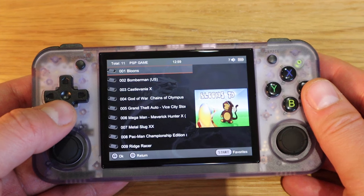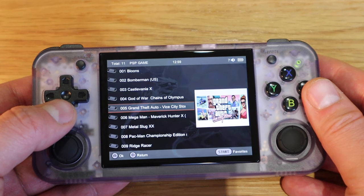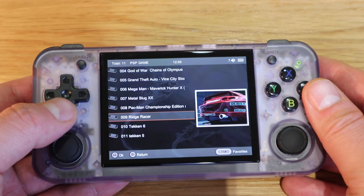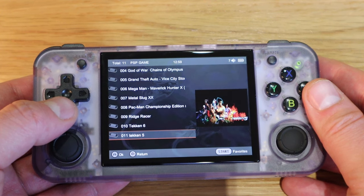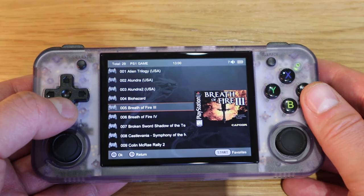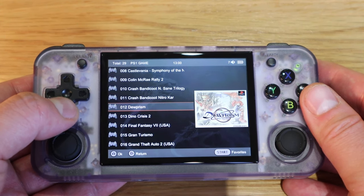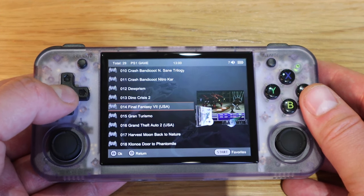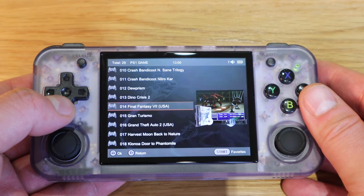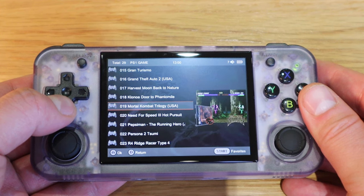In PSP games we have titles like Bloons, Bomberman, Castlevania X, God of War, Grand Theft Auto, Mega Man, Metal Slug XX, Pac-Man Championship Edition, Ridge Racer, Tekken 6, and Tekken 5. For PS1 games we have Alien Trilogy and quite a lot more — some I can't really pronounce, so pause the video to go through them. Notably, Final Fantasy 7 is the USA version — last time on my previous RG35XX it was in Chinese, but this time it's all English. I bought this from the official Anbernic website.